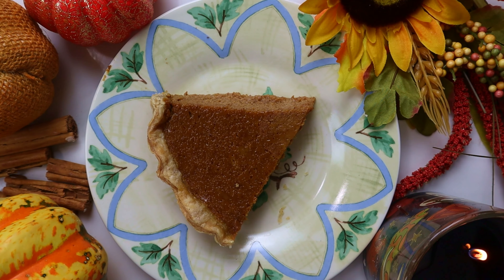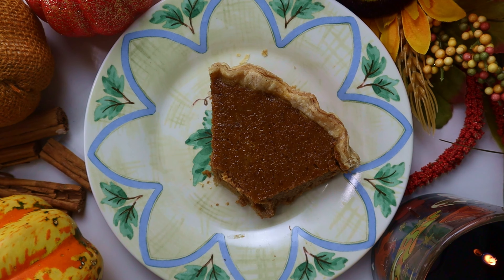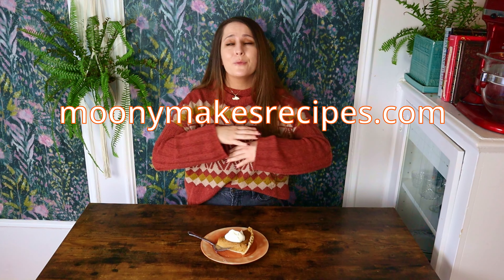Mine is going into my refrigerator overnight and I'm going to come back tomorrow and give you a close up of just how creamy and dreamy this pumpkin pie is. I hope you enjoyed this recipe — this pumpkin pie is perfect for Thanksgiving and Christmas. Let me know what you think, and for the full recipe and instructions, head to my blog moonymakes.com — I'll put the link in the description box below. Click on the link, the recipe will pop right up. Thank you so much, I'll see you next time. Bye!